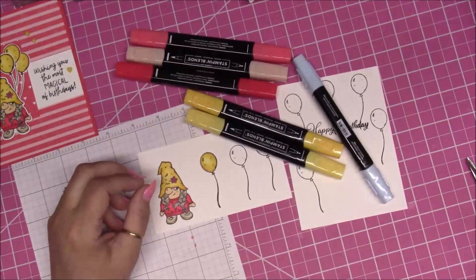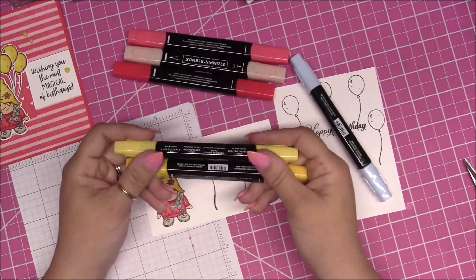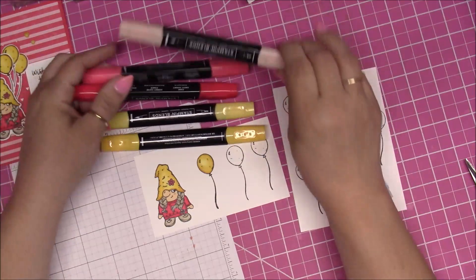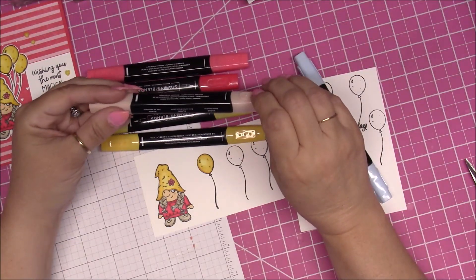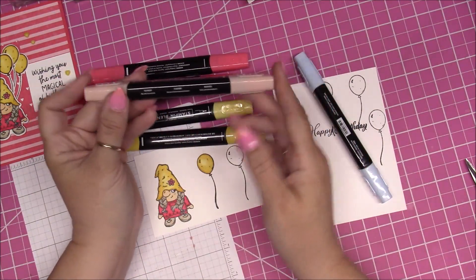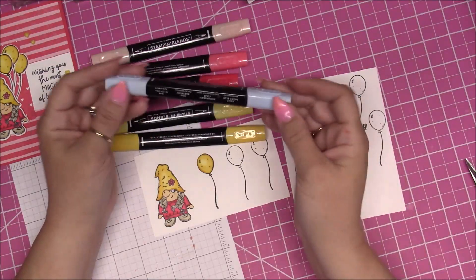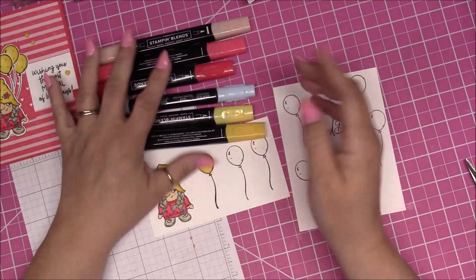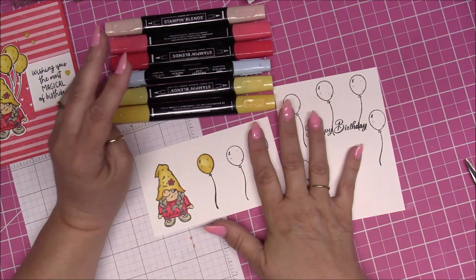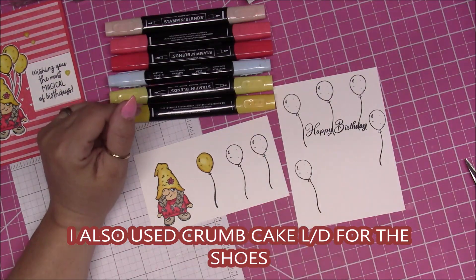I forgot to tell you the colors I used. I used Daffodil Delight Light and Dark. I used Sweet Sorbet Light and Dark. I used the SU 900, or you can use Ivory for the skin, and then I used Balmy Blue Light for the eye. So now I'm going to stop the camera, finish coloring these, cut out the things, and I'll be back.